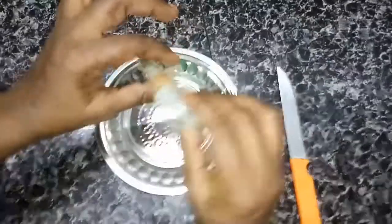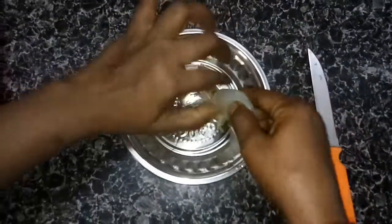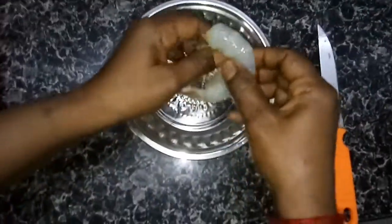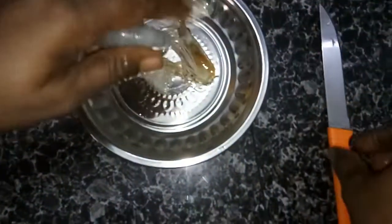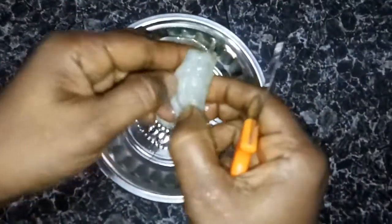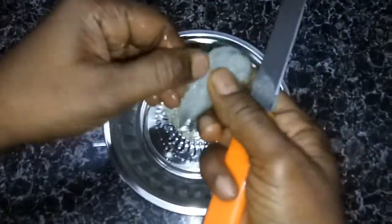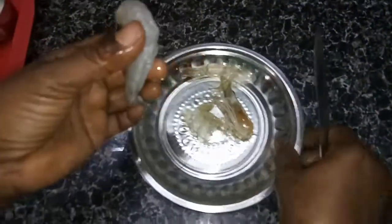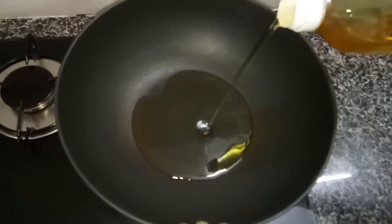Let's see how to clean the prawns. In a large pan, add 1 spoon of oil.